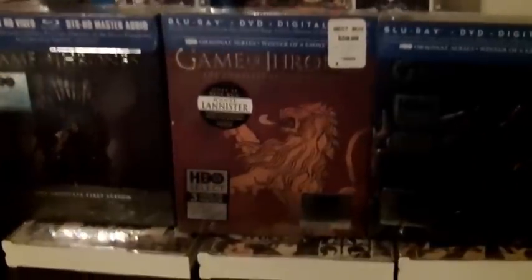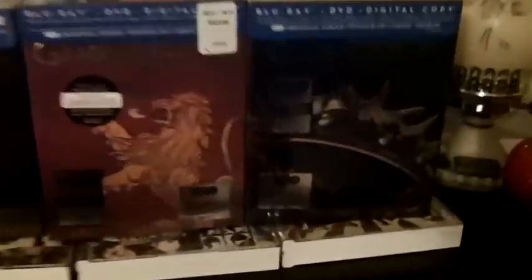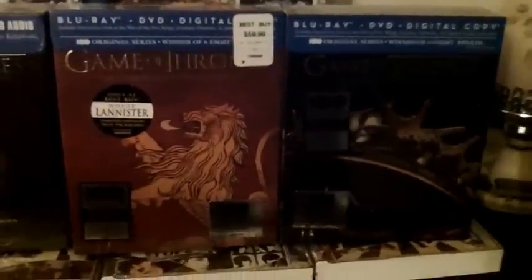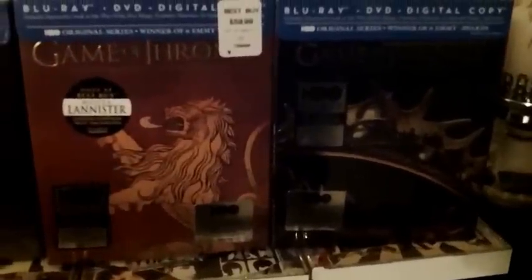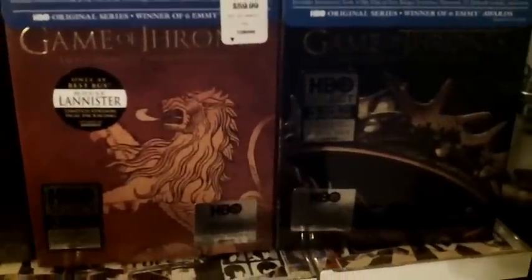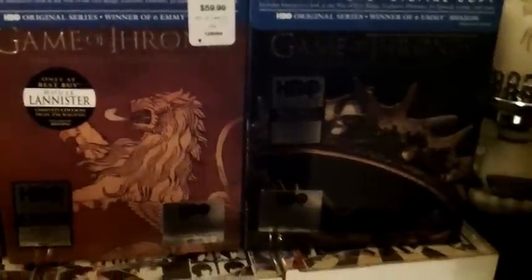If you follow my channel, you might recall that I was trying to decide between these two. I went with this one, the first season, which I've never opened. It's a tough one because I like both of these for different reasons, but ultimately the decision was kind of made for me today. I do appreciate the input I got in private messages or on the video itself.